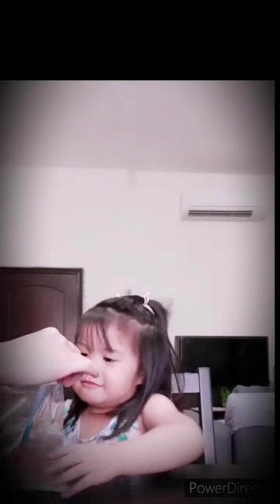What happened? Thank you for watching our video. Bye! I'll see you next week!